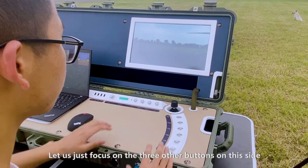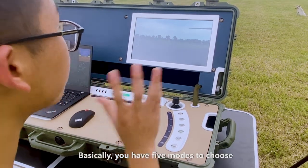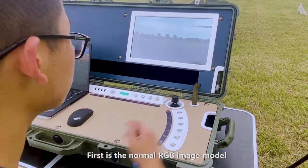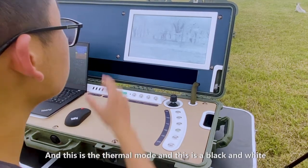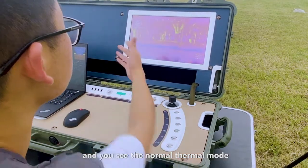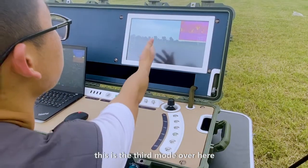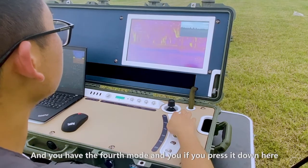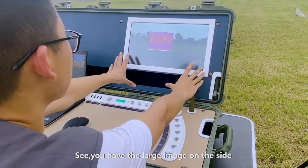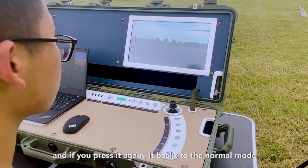Let's focus on the three other buttons on this side. First is the display mode — you have five modes to choose from. First is the normal RGB image mode. Press it and this is the thermal mode, which is black and white. Press the thermal mode button and you see the normal thermal mode. Then there is a third mode and a fourth mode. Press the last one and you have the large image on the side with the thermal mode in the center. Press it again and it backs to normal mode.